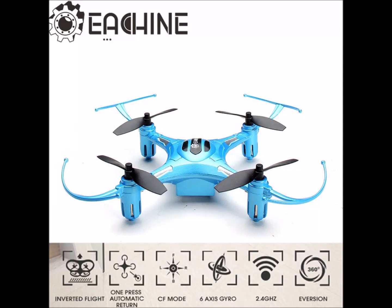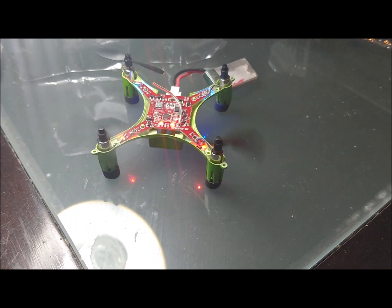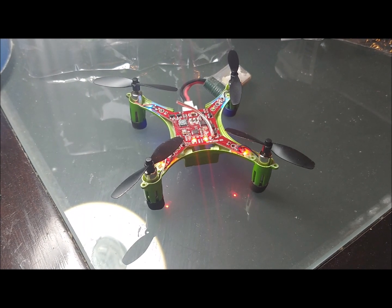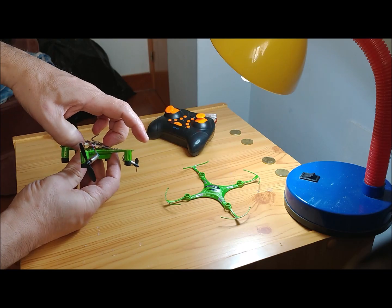We have an Eachine Mini H8S 3D drone with a broken motor. We want to recycle it to build an airplane. This drone was purchased at AliExpress for around 12 euros. It has a gyroscope working in three axes, which can self-stabilize the plane we want to make.